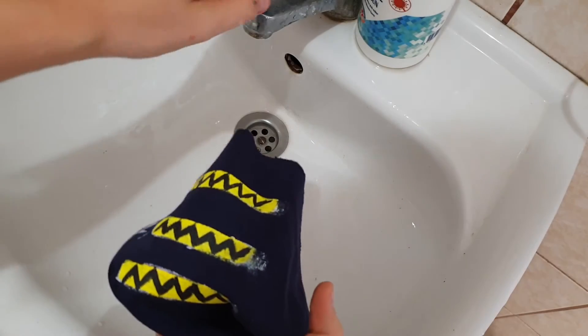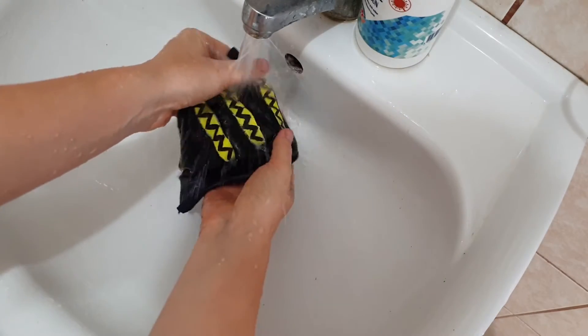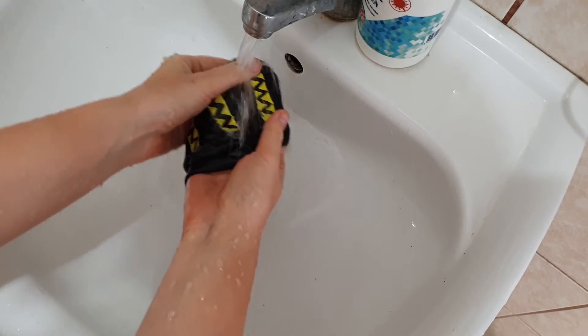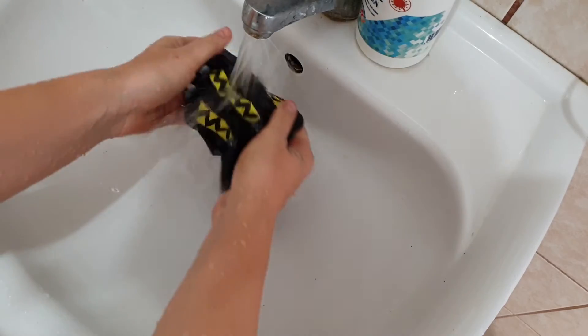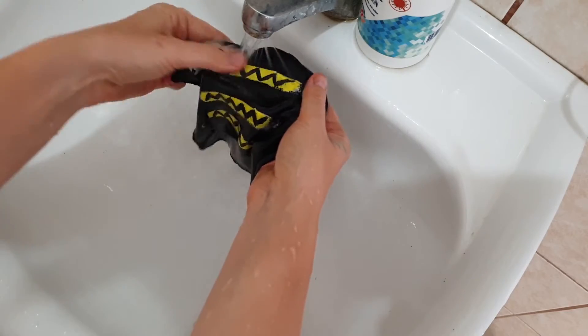Now it's the most exciting part — let's wash and see what happens. I decided to wash by hand rather than in a washing machine so I can apply pressure and see what happens if you're not gentle with them. By the way, I do not recommend washing your hand-painted clothes like this — you should always be gentle with hand-painted clothing.